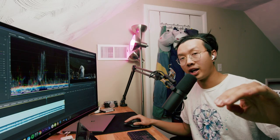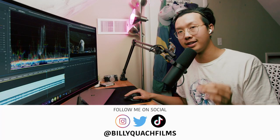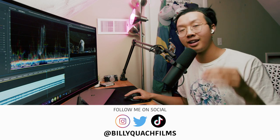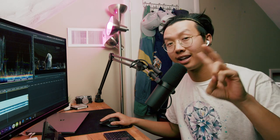Keep up the good work at Ohio. And for everybody else, if you would like an edit to be reviewed by me, please shoot me a DM on my social medias at Billy Quatch Films. Other than that, if you haven't already done so, please like and subscribe. Stay tuned for the next one and deuces.